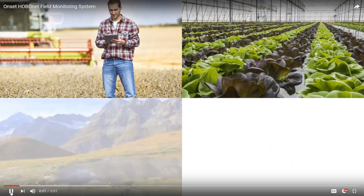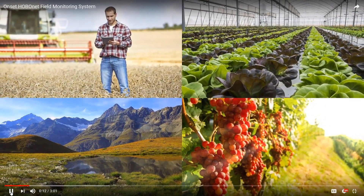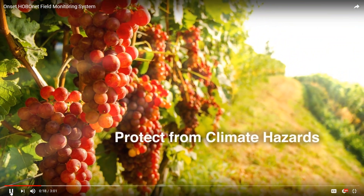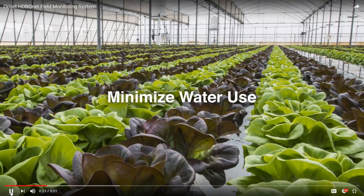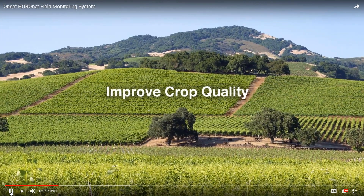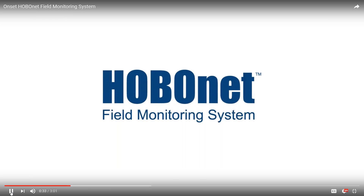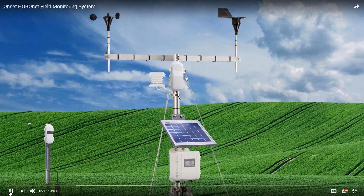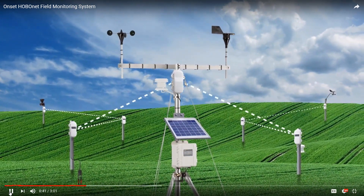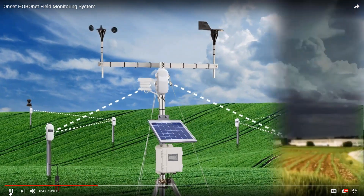From farms to greenhouses, to forests and vineyards, data drives better understanding and better decision-making. With meaningful, accessible data, you can help protect your crops from climate hazards like frost or dry soil, minimize the use of water and the application of pesticides and fungicides, or improve the quality of your crops. Onset's HoboNet Field Monitoring System will transform the way you collect and view data. With up to 50 wireless sensors streaming data back to a central, cloud-based weather station, you can monitor all your critical locations without having to run cables or visit the site.